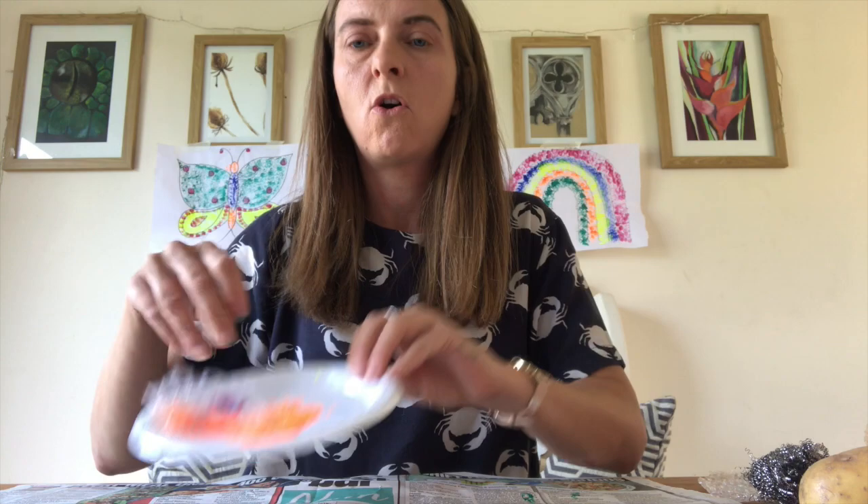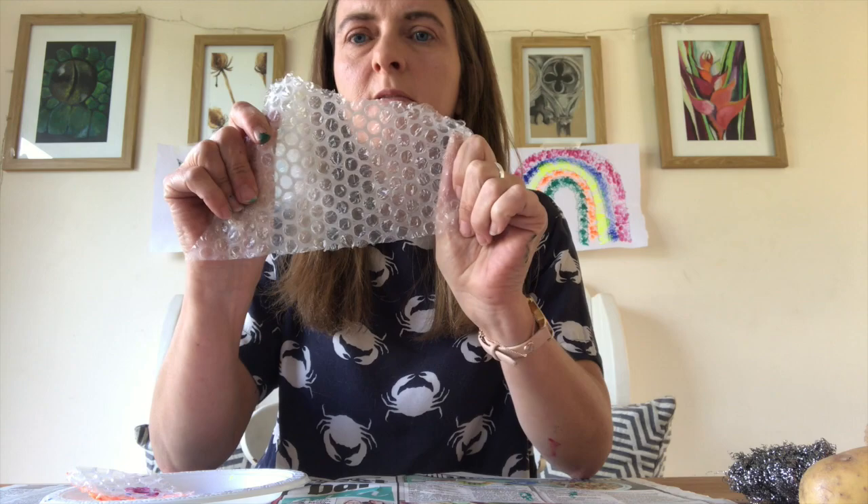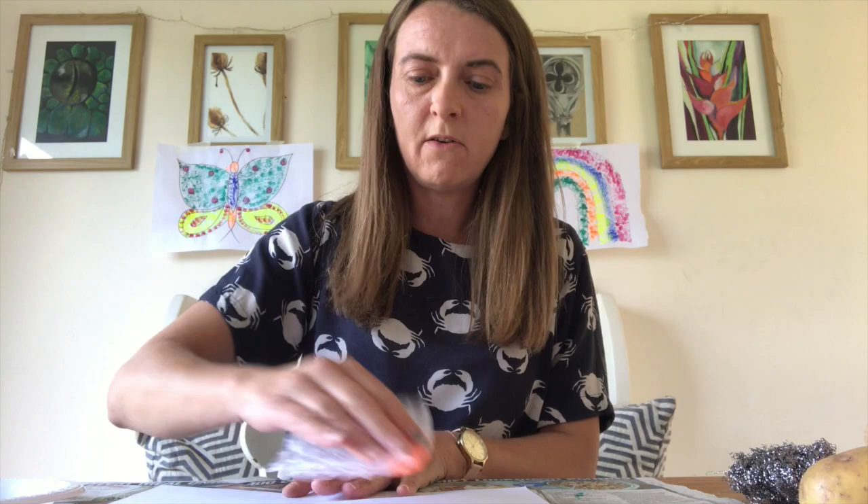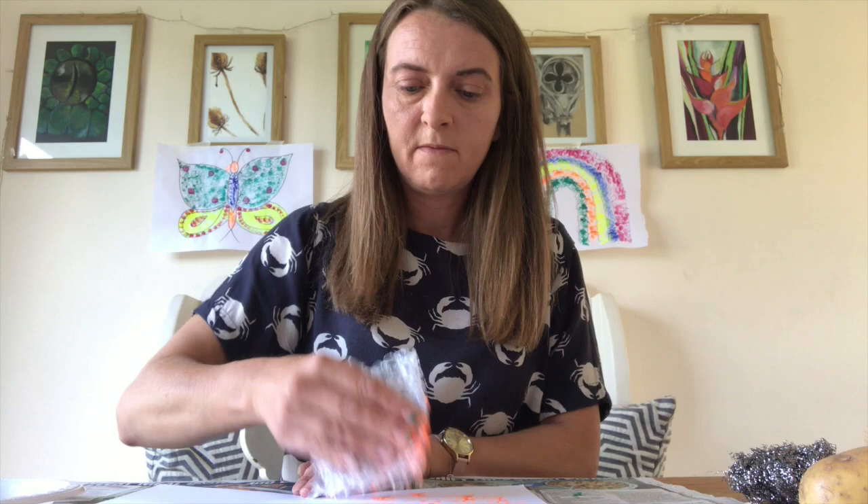So put that out the way and next we're going to use orange paint with a bit of bubble wrap. This is good because you can pop it as well — I don't know if you can hear that — but we'll do orange with the bubble wrap. Another piece of paper and again just press it down onto the paint and then dab it onto the paper.